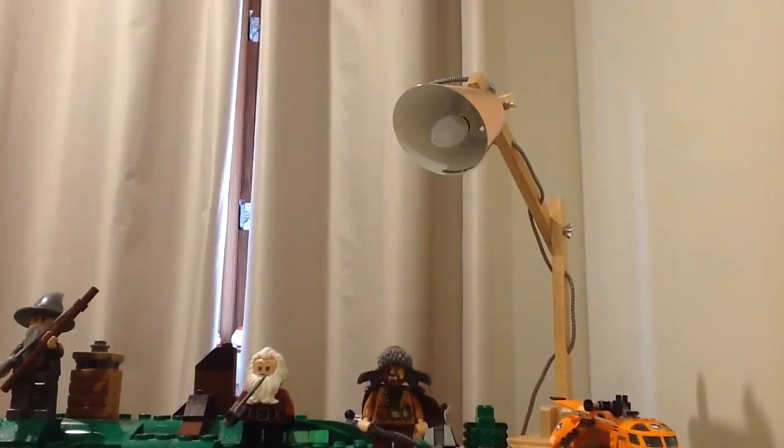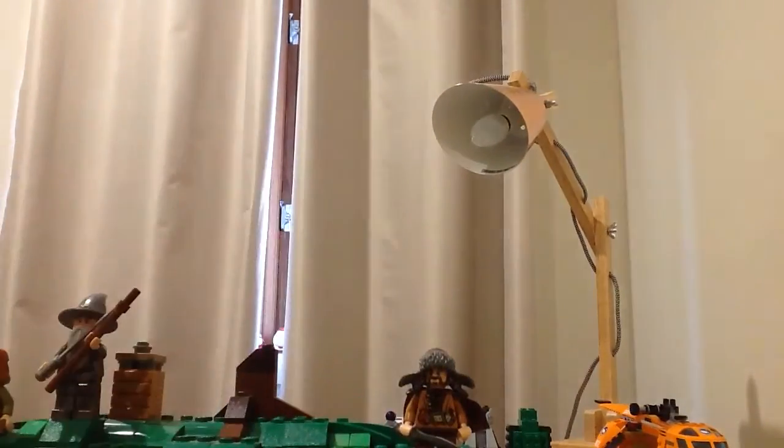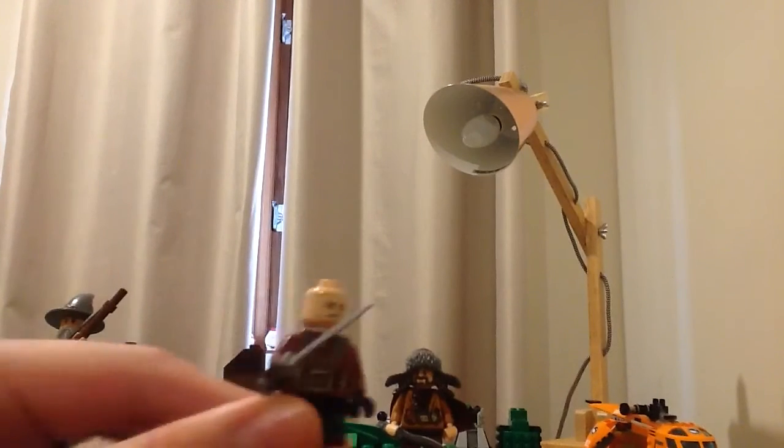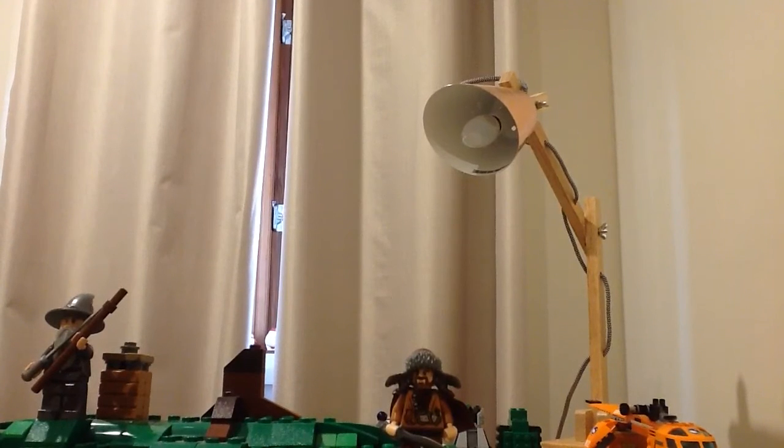Next there's Dwalin, who came with a cape but I took it off — actually I think my brother took it off to use on someone else. He comes with two faces: one very angry-looking and one very happy-looking.